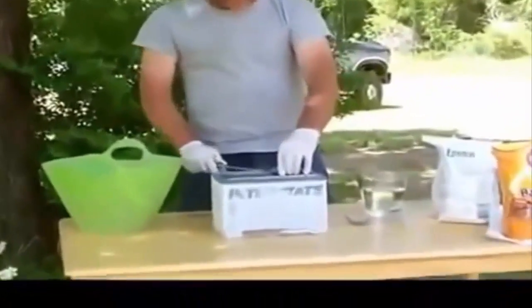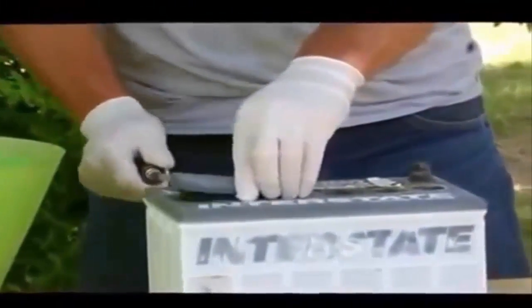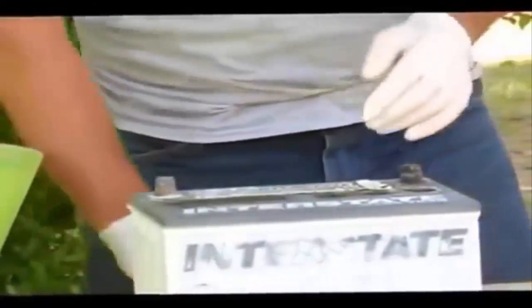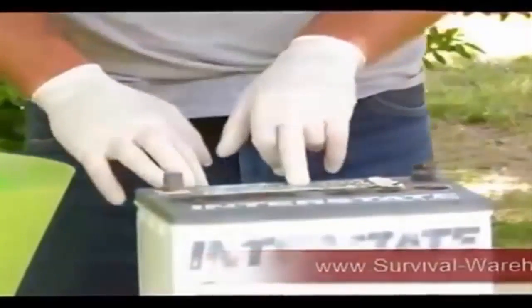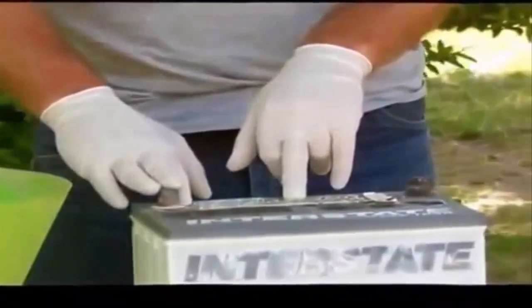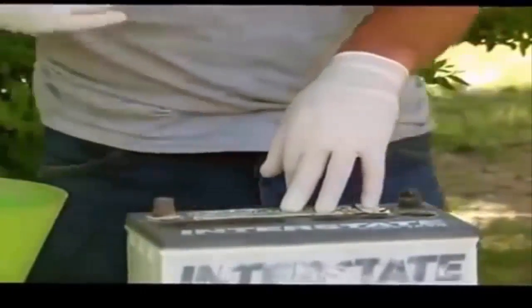First thing you do is pop your caps off. If you have a sealed battery you're going to have to pull the plugs. Check your acid levels and make sure that they're full. If they are full but it's not holding a charge, then you're going to have to remove the acid.